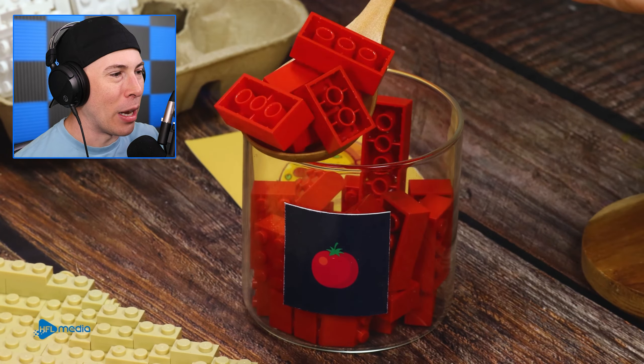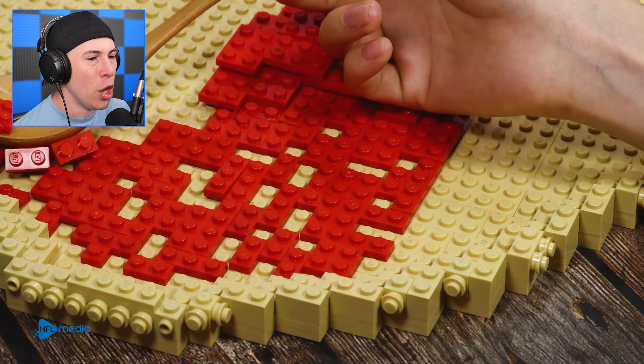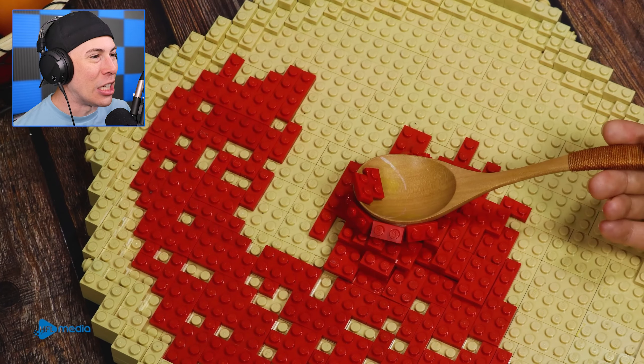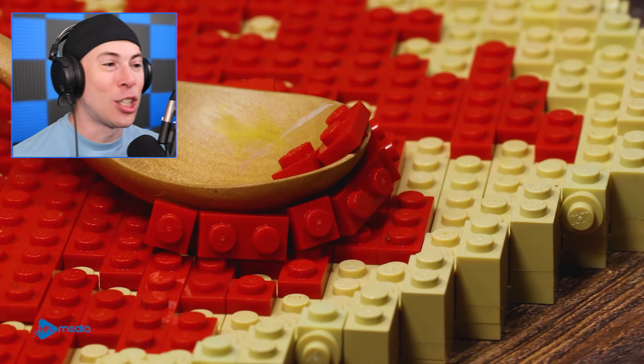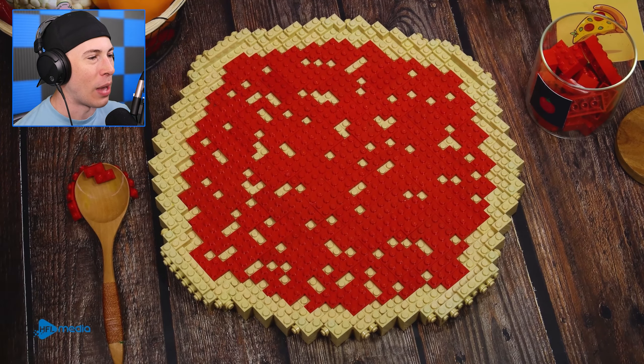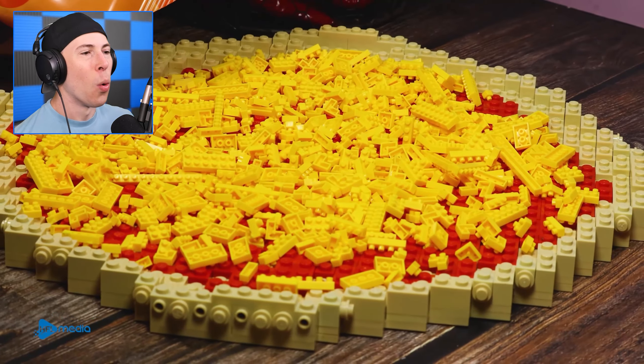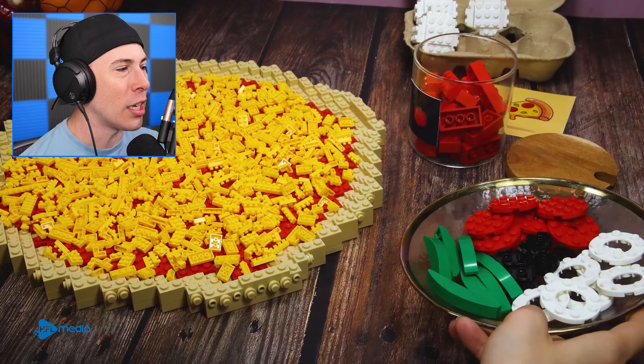We've got the tomato sauce — you've got to have tomato sauce on your pizza. Spread that bad boy all around. Dude, that looks so good, and it's just Legos. How do they do this? I'm very impressed. Now we've got to add cheese — we're adding cheese on top of the sauce.